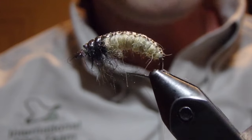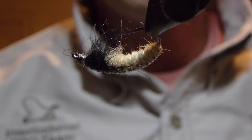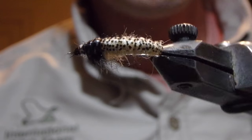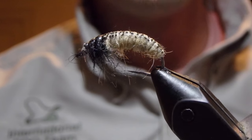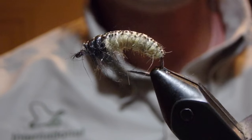And so there you have it — this is fly number 68, the caseless caddis from Steve Scoot's book Grayling Flies. Again, fly number 68, the caseless caddis from Steve Scoot's book Grayling Flies.